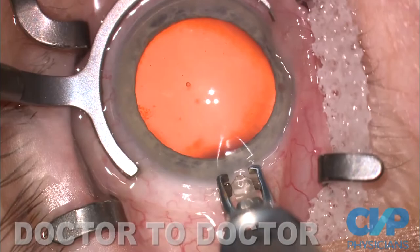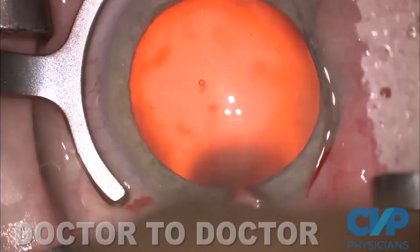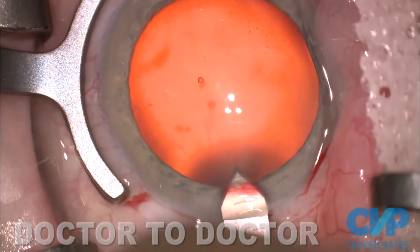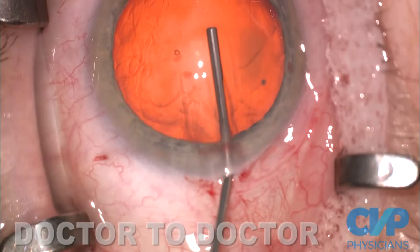I believe that the incision is so important, and I like a three-plane incision. I make a groove and then an uphill tunnel. Once I've made my tunnel, I insert a keratome and make a third plane — a carpenter's lap joint — which flares the incision. So it's 2.2 on the outside, 2.4 on the inside. Then I fill the eye with Helon 5.